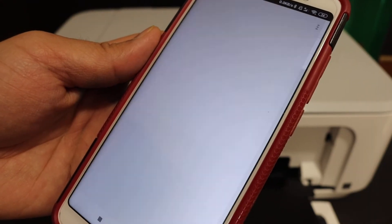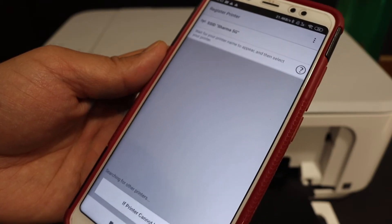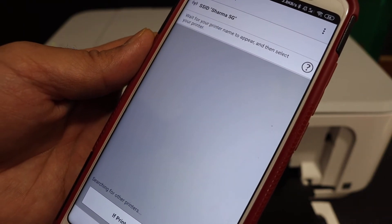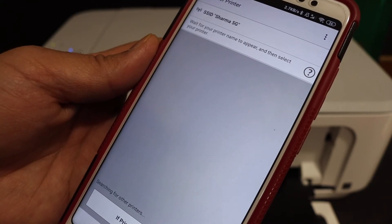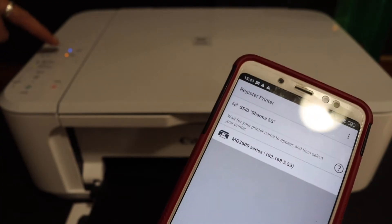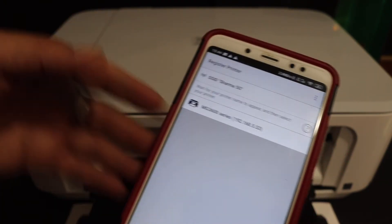You will see both the power button and the wireless light flashing on the printer. Now wait for your printer to appear on this screen. You will also see the wireless light has stopped flashing, which means it is connected with the Wi-Fi.